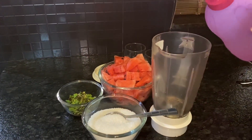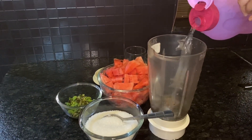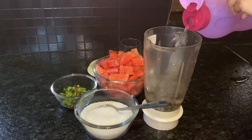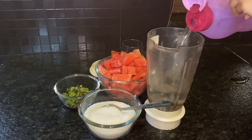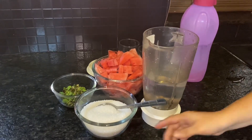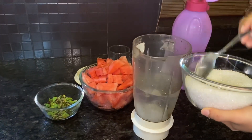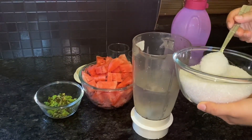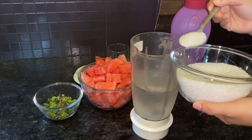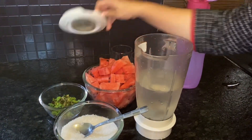We put it in the ice water. Now add some more. And add it to the water as well.